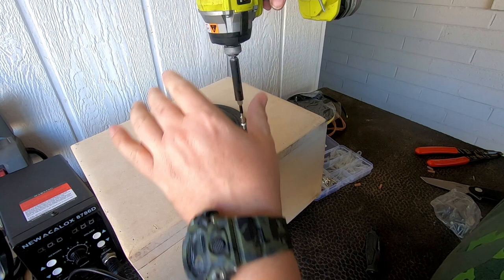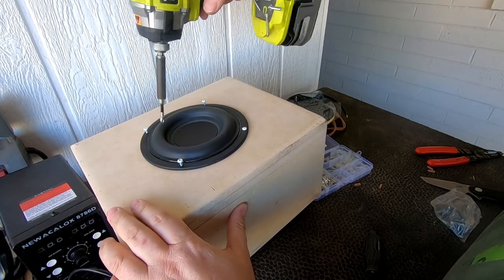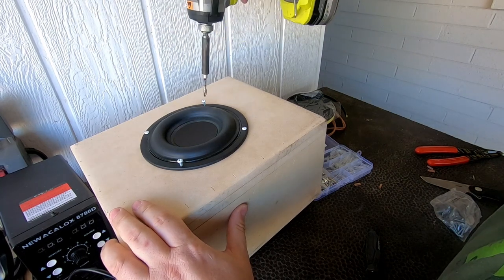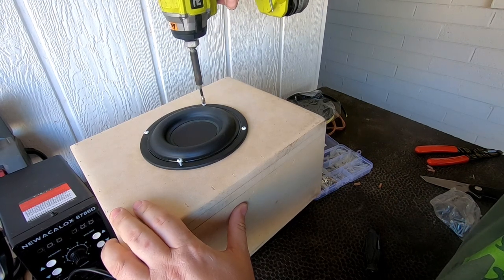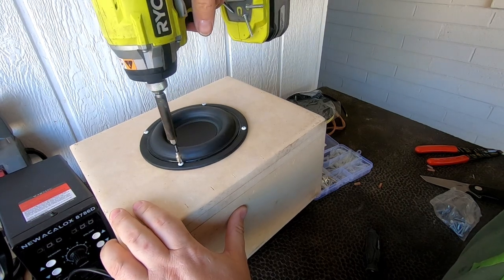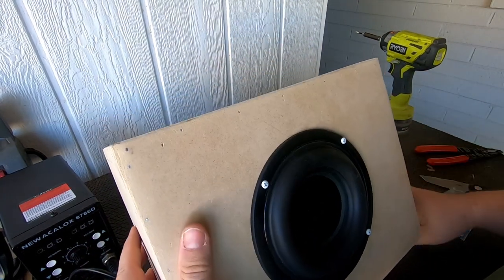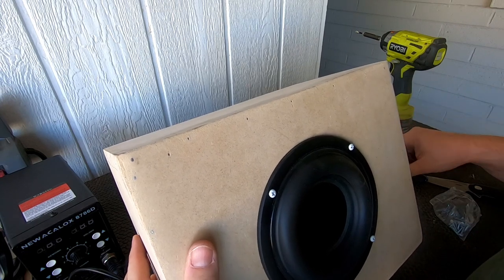Sorry about the barking dog — this is why we can't have a nice YouTube channel. That is a somewhat completed subwoofer. Should be operational enough to listen to it.